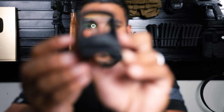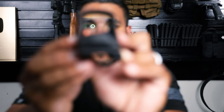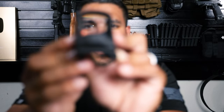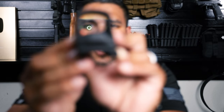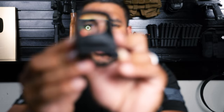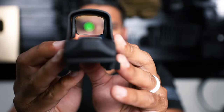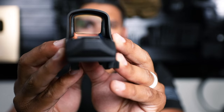Right now you have the circle and dot. If you want to change it to the other modes, you just hold the minus sign on the side and it'll change to just a dot. Hold the minus sign again and you'll see just the circle. Hold it one more time and you'll get circle and dot. That's how you change between modes. And if you want to adjust the brightness, the plus or minus sign will help you there.